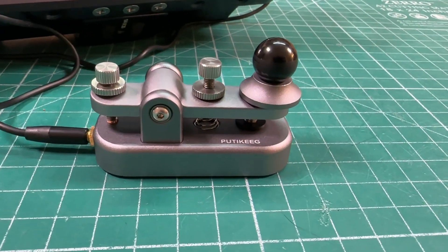A precision machined, all aluminum CW straight key for portable use, for $35. This time on K&MRD Radio Stuff.